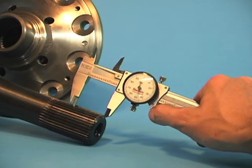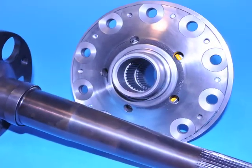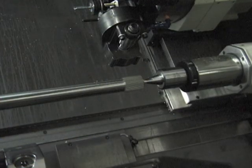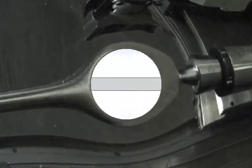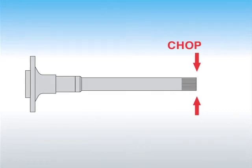The length of the spline is also important. It should be long enough to properly engage the differential or spool, but not too long as to invite twisting. Some manufacturers gang-run axles with long splines and simply chop them to the desired overall length without regard for the optimum spline length.